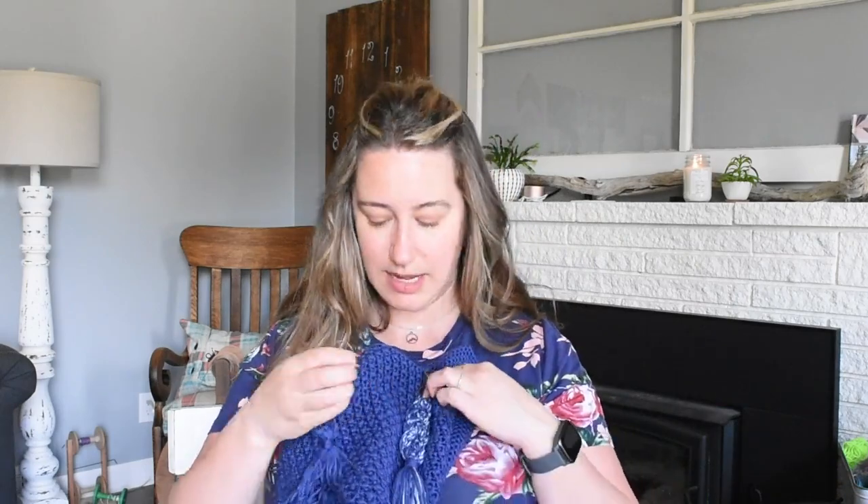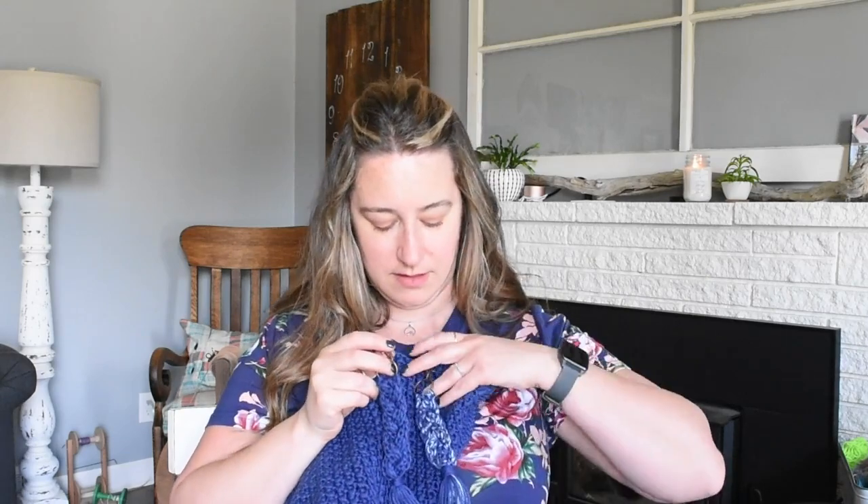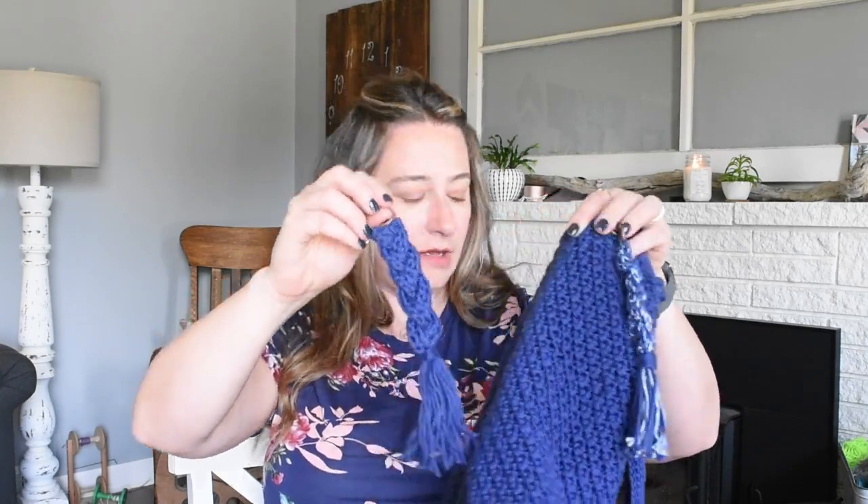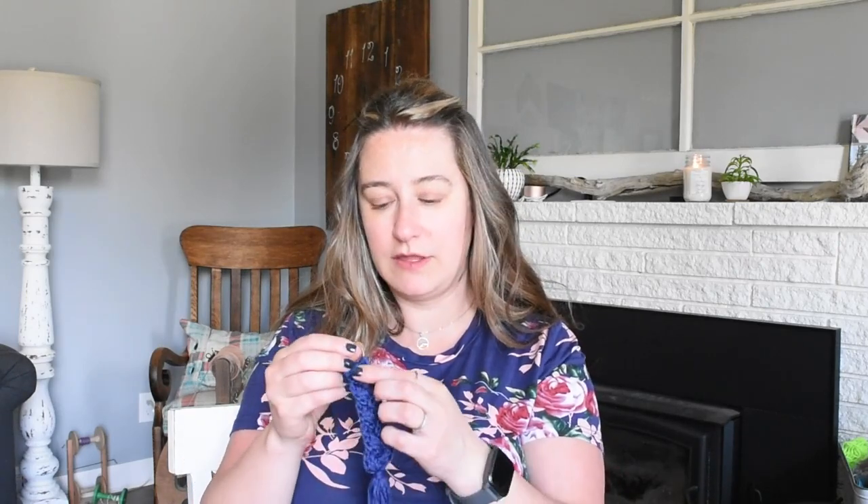I also tried out a couple of keychain patterns I found on YouTube — they had tutorials that walked you through each step. I made one in two tones and the same pattern in a solid color. I feel like with the solid color, the patterning is a little more clear.